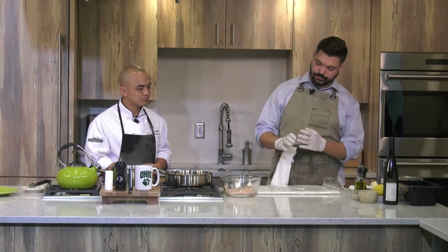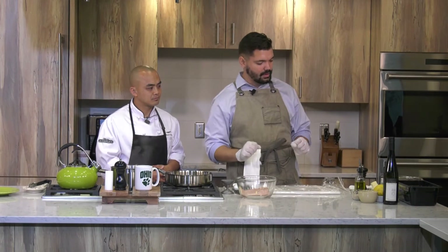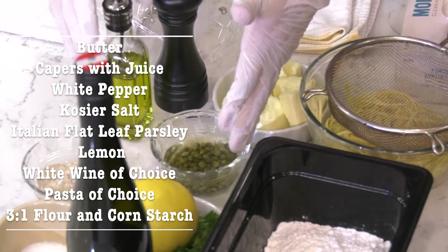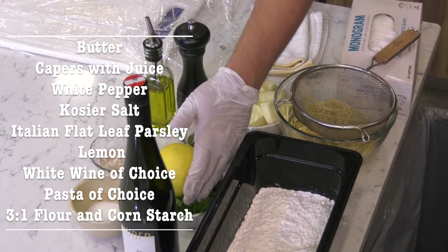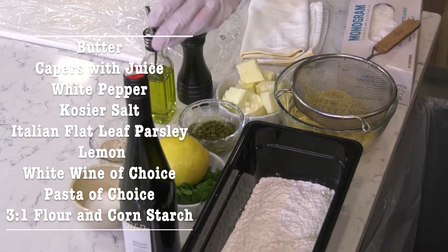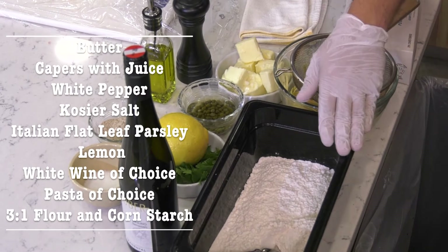First thing you want to do is have your chicken breast ready, and you want to be mise en place — have everything here ready to go when you're about to cook. So you're going to need some butter, capers with a little caper juice, white pepper, kosher salt, Italian flat leaf parsley, lemon, a white wine of your choice, a pasta of your choice — I've got a fettuccine right here — and a three-to-one mixture of flour and cornstarch.